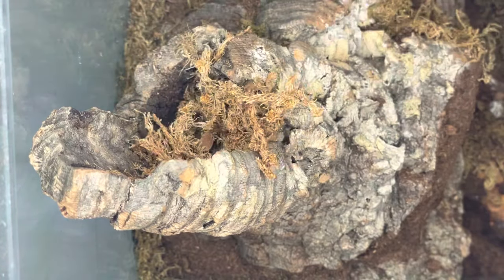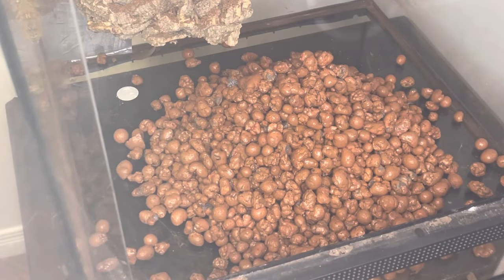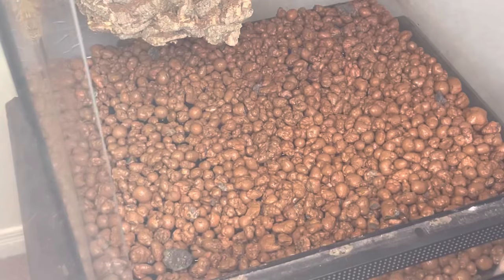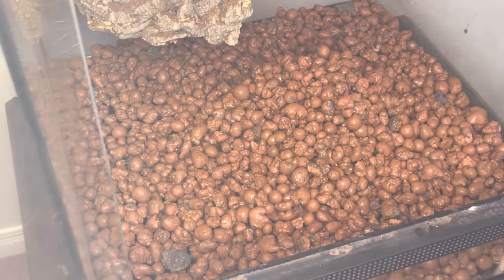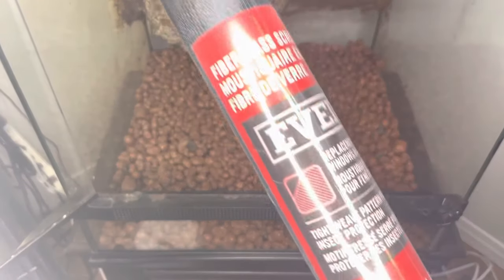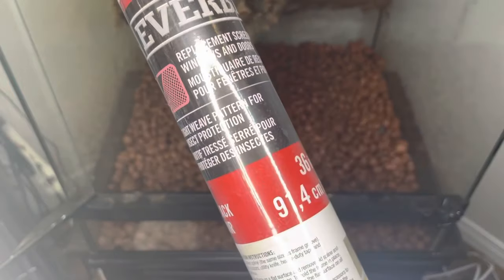Next I will be using hydroton to create a drainage layer. The drainage layer functions as a retreat for any excess water coming from the overlying soil. I will be using fiberglass mesh screen to create a barrier between the hydroton and the soil, which will prevent the substrate from falling into the drainage layer.